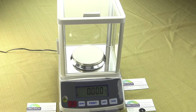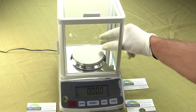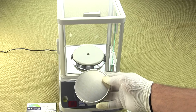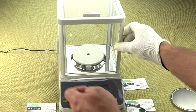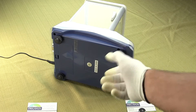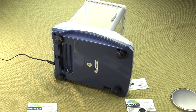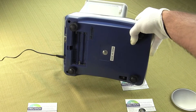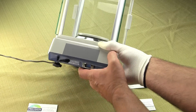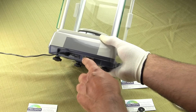It does come with an AC adapter and can also be powered off six AA batteries. There is a nice large 3.85-inch diameter weighing platform. On the bottom of the balance, you can see four adjustable feet, and in the rear there is a battery compartment for the six AA batteries. On the rear of the balance, we have the AC power input and there is a 9-pin RS-232 interface.